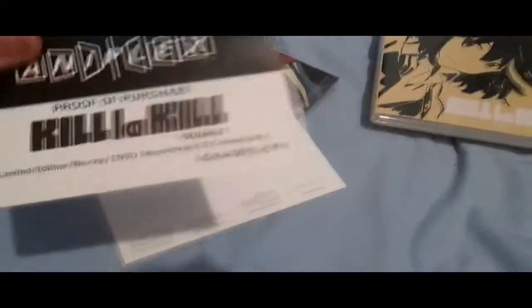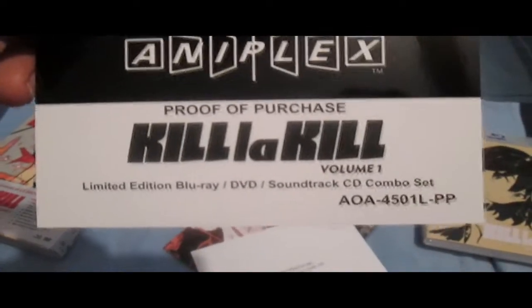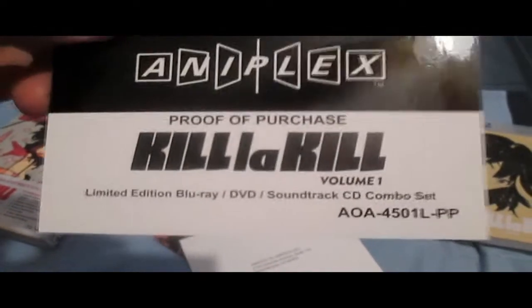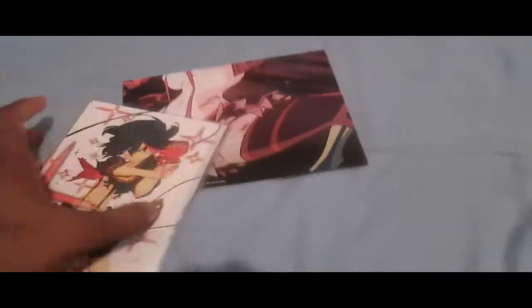I believe they came out with a master sketchbook after all the Japanese ones eventually came out. I purchased and supported Kill la Kill Trigger so that we can get more merchandise. And on to the last few items — our poster.